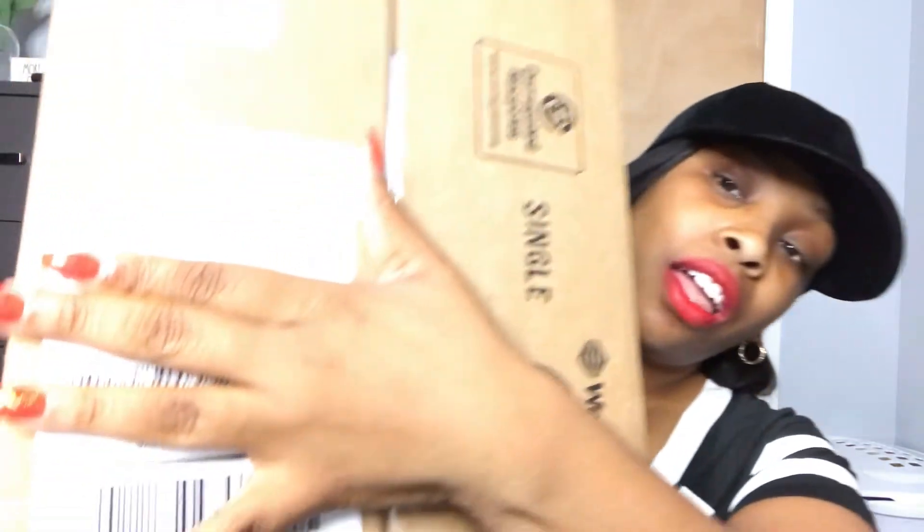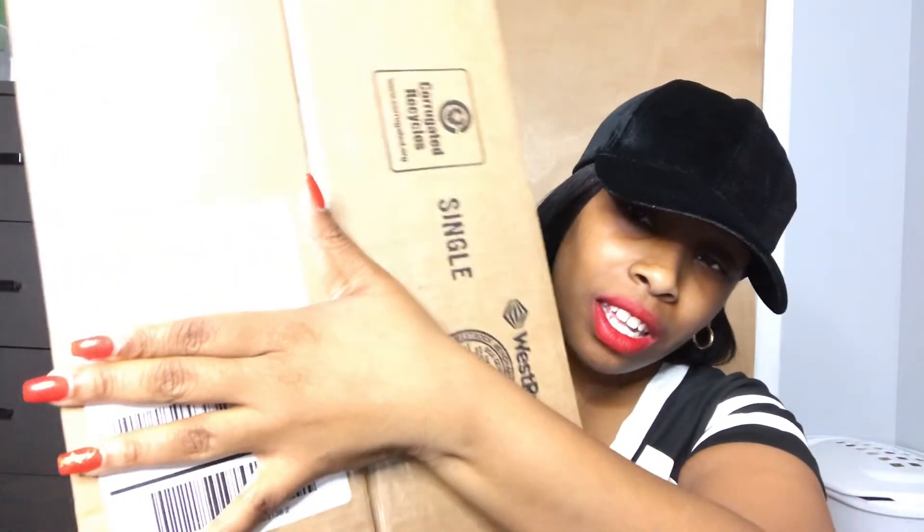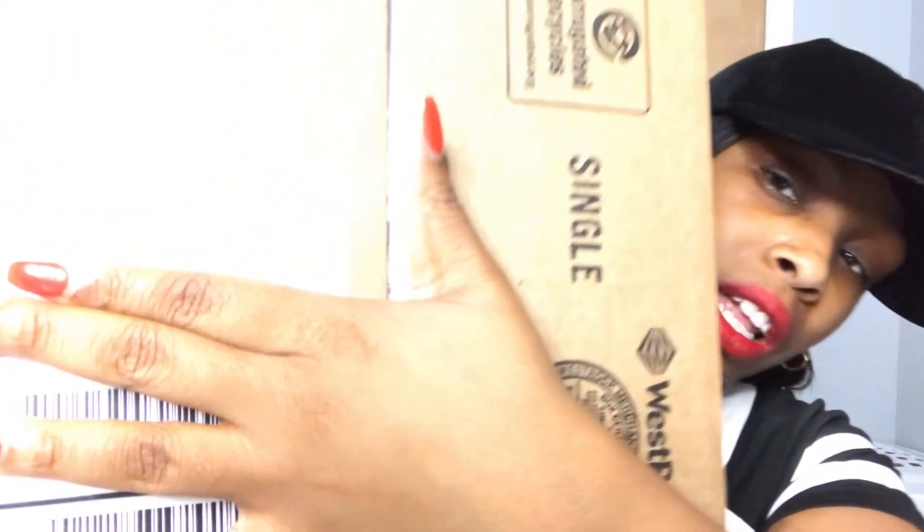YouTube, what's good, it's your girl Ash and I am back with another unboxing video. But before I get into it, make sure you like and subscribe and turn on that notification bell so you can get informed when I'm dropping another video. So let's get into it — I have a box from Foot Locker.